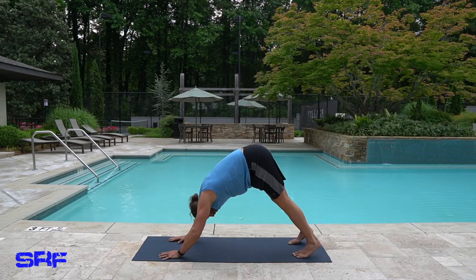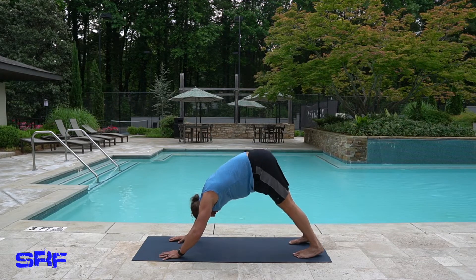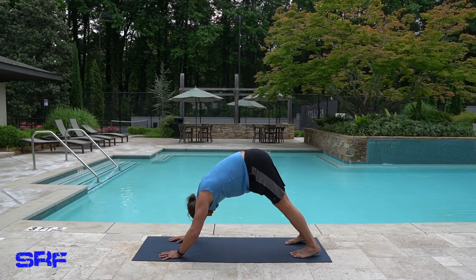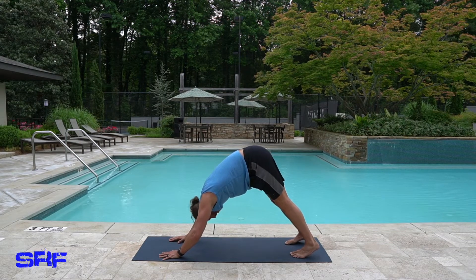My back is tight. What I'm trying to do is push down here so I can take two little steps in. I want to push my heels down and push my chest towards my thighs. I want to look at my toes.